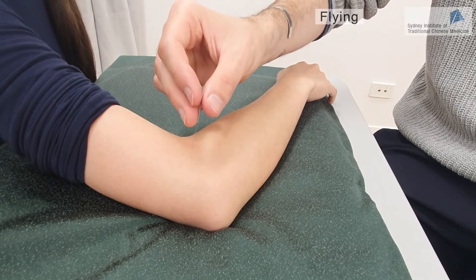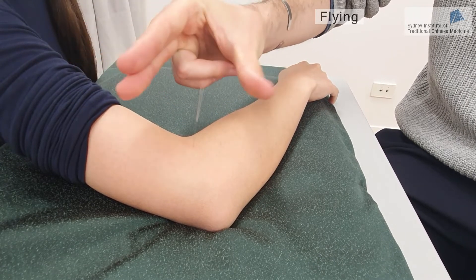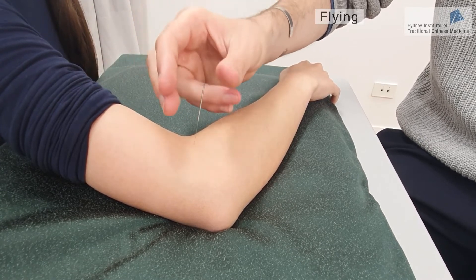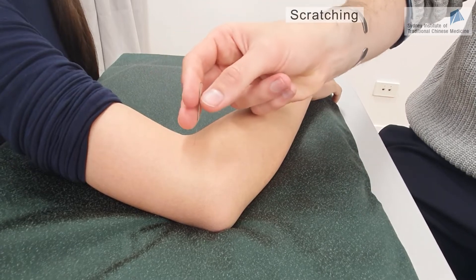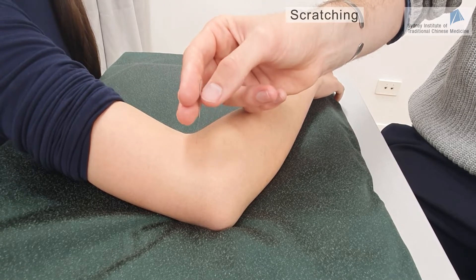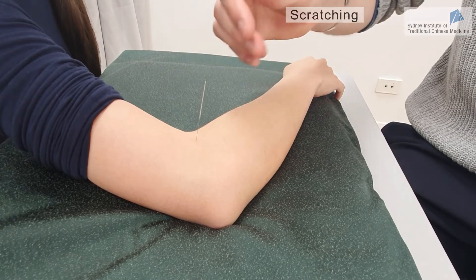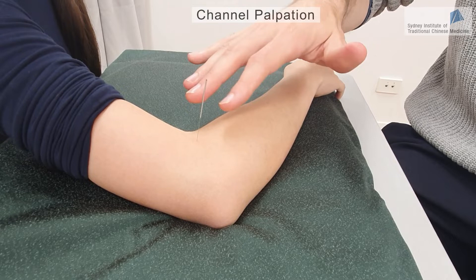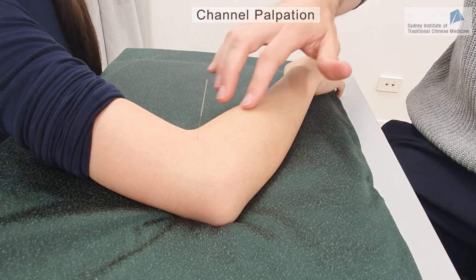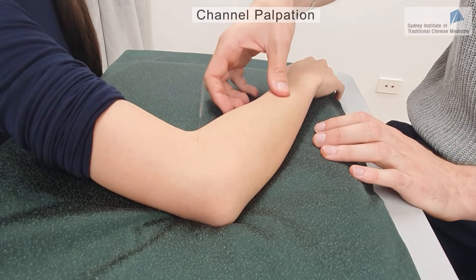We also have the flying method, which is pressing the needle with three fingers and then letting go very quickly — this will also stimulate the acupuncture point. Then there is the scratching method, which uses your fingers to scratch the handle of the needle. Finally, you can also press along the channel to stimulate the Qi. Here we have the hand Yangming channel, and I can press along the channel in order to stimulate the Qi sensation.